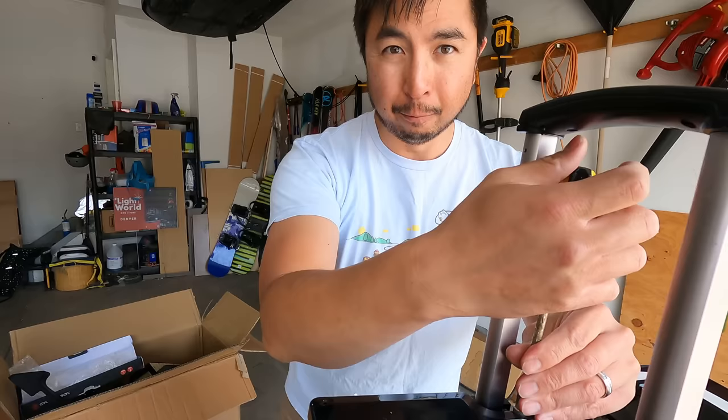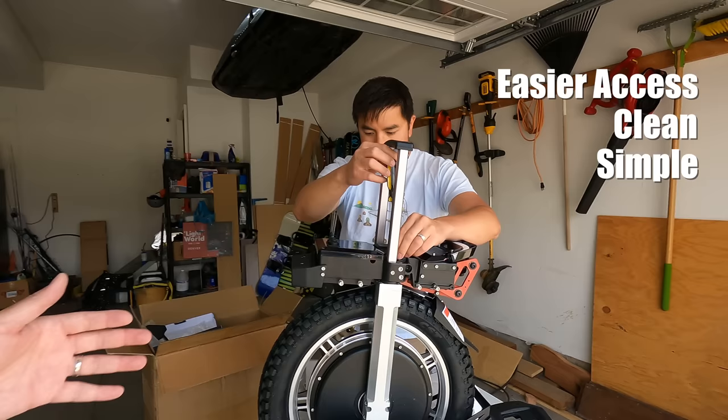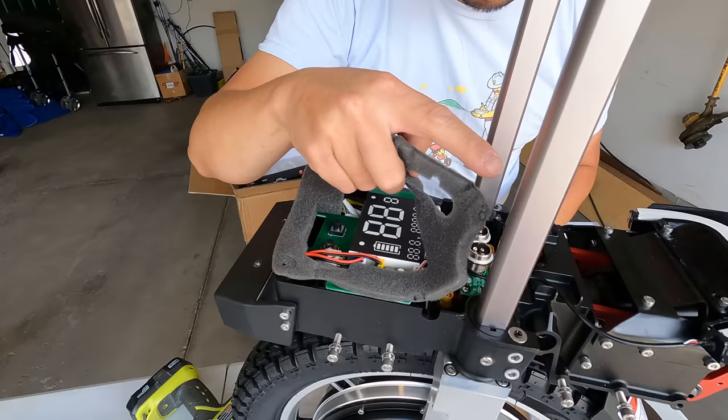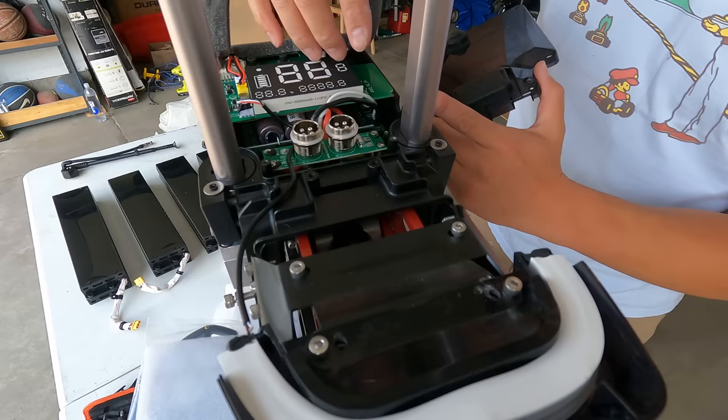We've got the batteries unpacked and Andrew is working on opening up the top. This is a really nice construction compared to previous models — easier access, a lot cleaner, very simple. You can already see this light is on a hinge so it can pivot. There are some quality control issues though, like this piece being damaged right here.